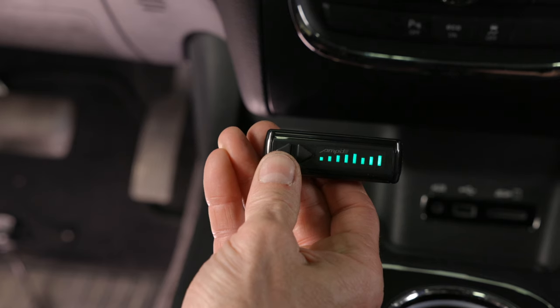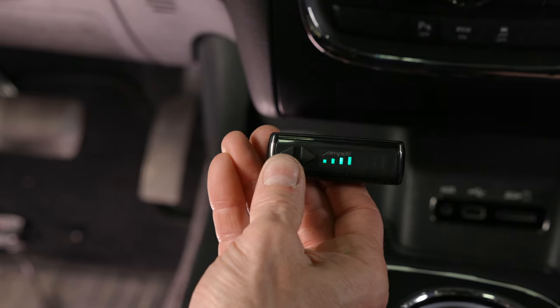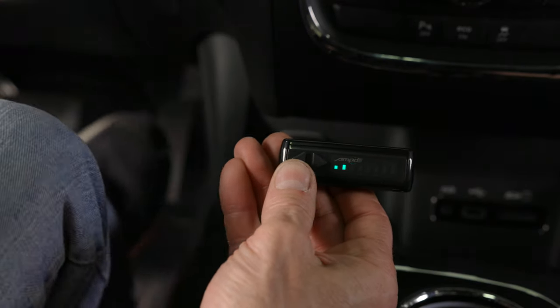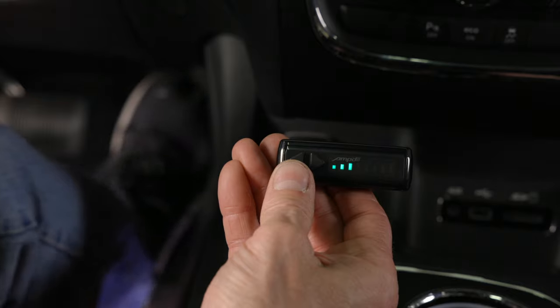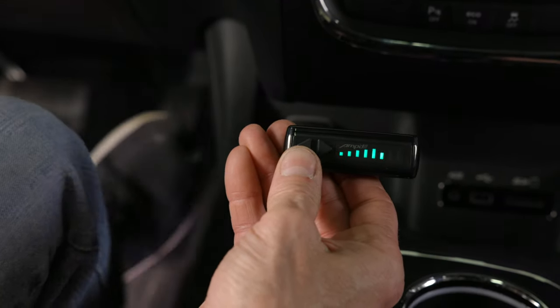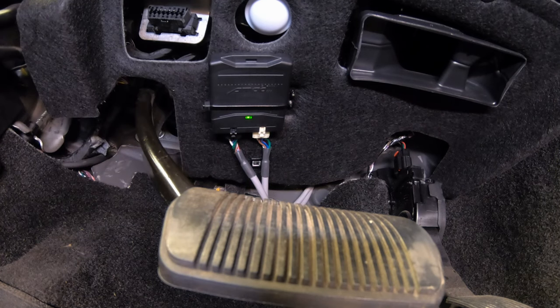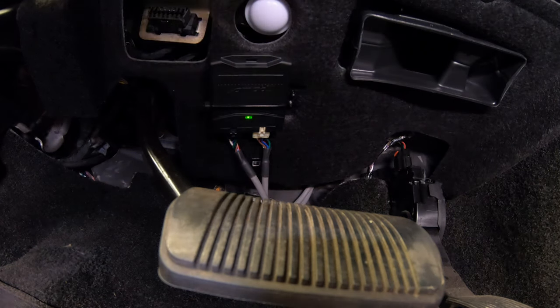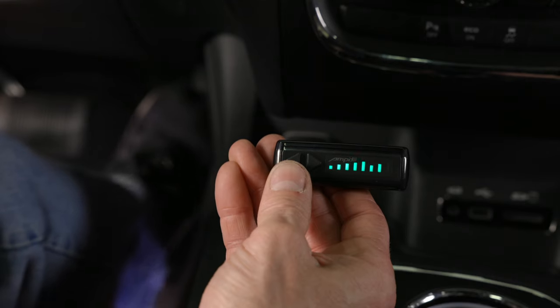Press and hold both buttons on the switch panel until all indicator bars are lit up green. The bars will stay lit for approximately 8 seconds, then begin to scroll, indicating the module is ready to learn. As the bars are scrolling, slowly depress the vehicle's accelerator pedal completely to the floor, then release it. Do this several times until the status indicator lamp turns green, confirming the pedal relearn is successful. If the light doesn't turn green, repeat the relearn process until it does.